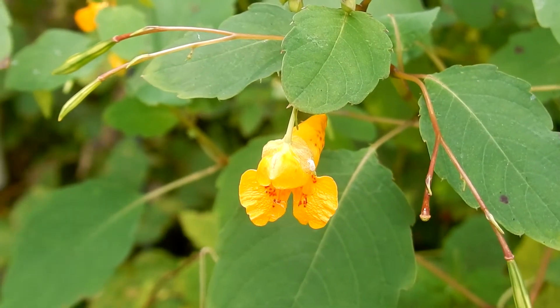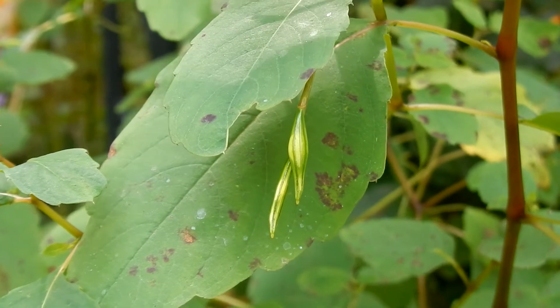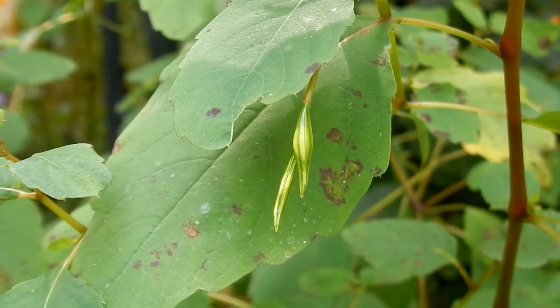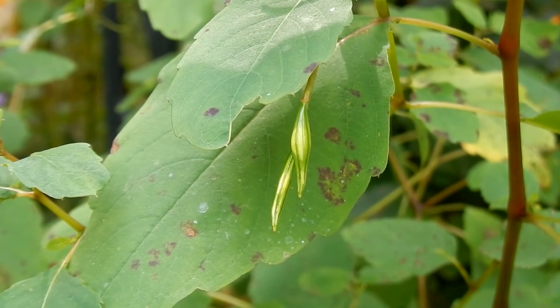The roots are a taproot and they form colonies. Here is the fruit — it's pale green and slender and hairless. There are five valves on the capsule and they are three quarter inches long. When ripe, they explode if touched.